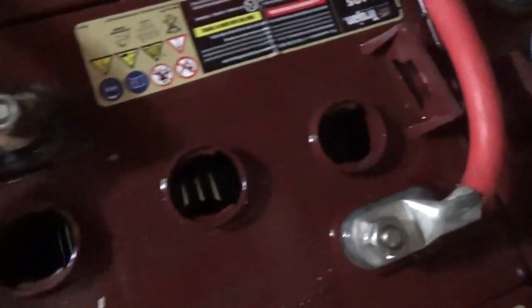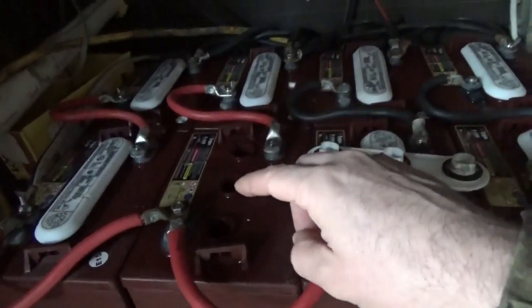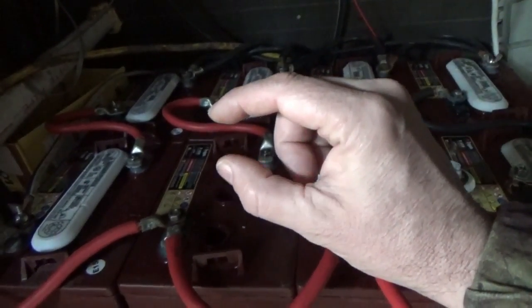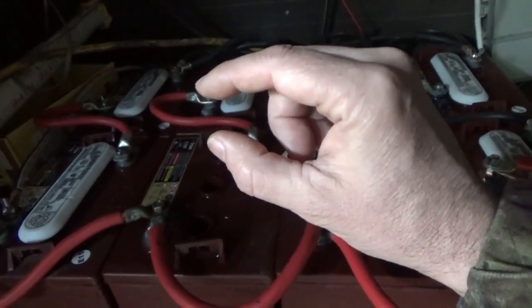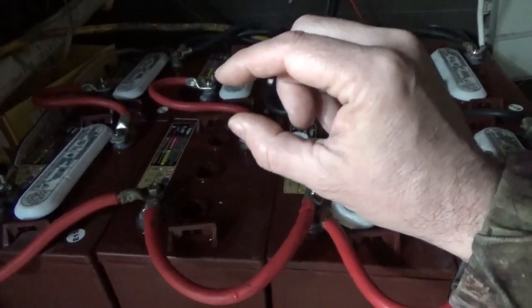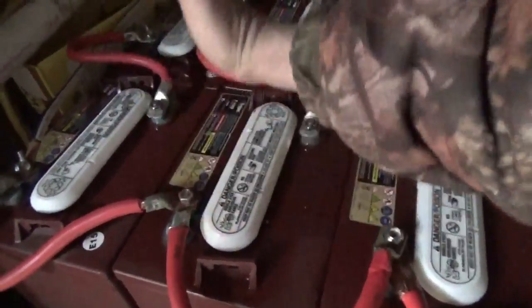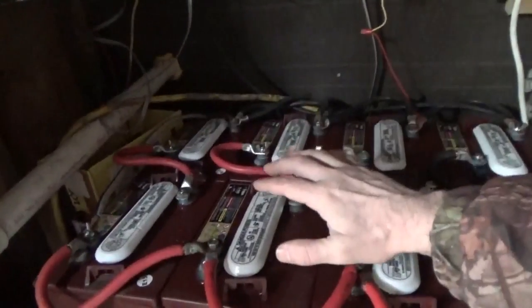You can see the water level inside — it's well above the plates. You never want the water to get below the level of the plates. Between the plates and the top of the filler neck, you want roughly about half of that space filled — just a little bit above the very top of the plates. Every battery is different so this is just a rough guide. Check every battery, make sure they're filled, then pop the cap back on, pressing it gently in two or three places.